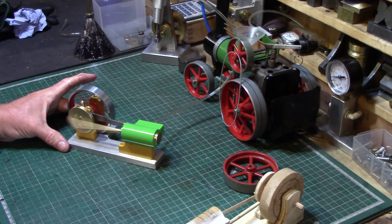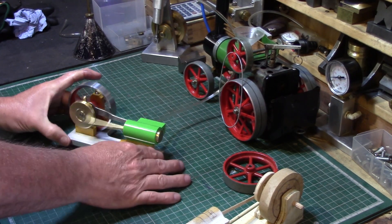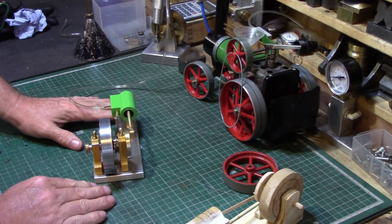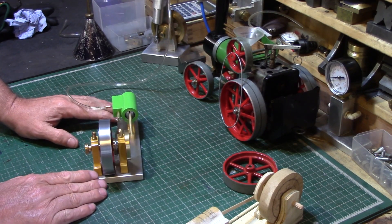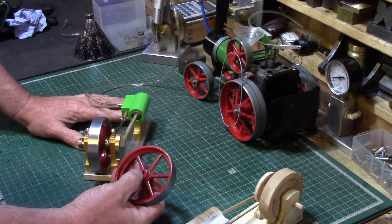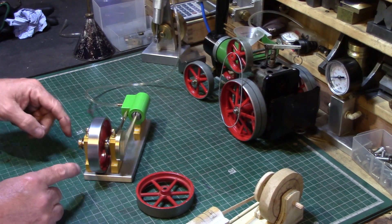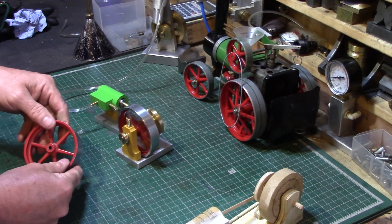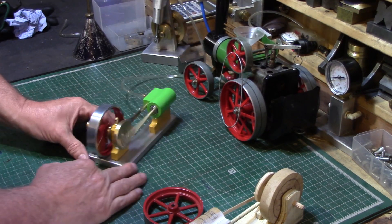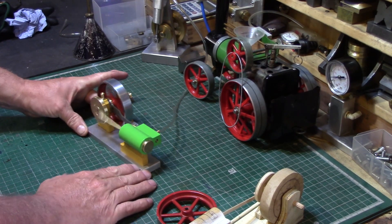As you can see it runs well on compressed air — it's a nice little engine. The flywheel runs reasonably true; it's not perfect. Originally it wobbled like crazy so we had to re-bore the center hole to true it up, and then I skimmed the outside of the wheel. The inner rim is still slightly off-concentric — I haven't turned that — but it's good enough for what it is. It's quite a nice-looking engine, pretty if you know what I mean.